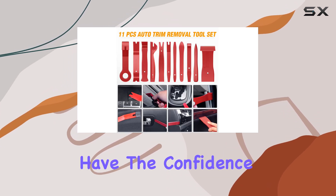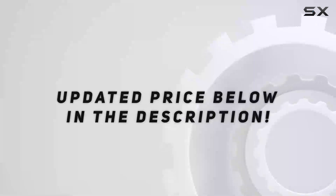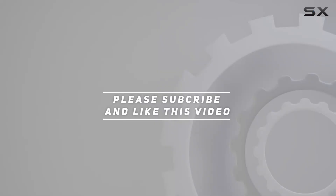With this kit, you'll have the confidence to take on a variety of tasks, knowing you have the right tools for the job. Check out the video description for updated price, and thank you for watching this video.